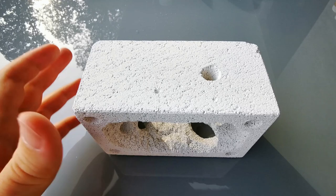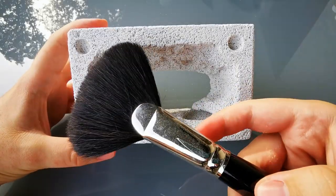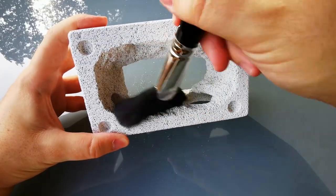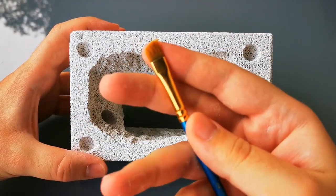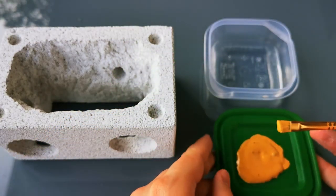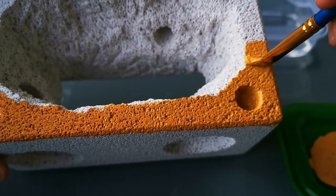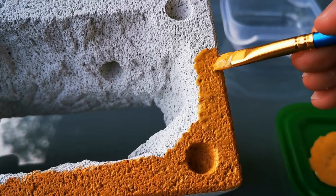For our next step, we have to clear the Utong block from all the dust. For this, you can use an old, no longer needed makeup brush from your mom or girlfriend. After we have gotten rid of all the dust, we can finally start painting our nest. I love giving my nests bright, vibrant colors. Make sure you use acrylic, non-toxic paint for this, so you don't harm your little pet ant colony moving in.